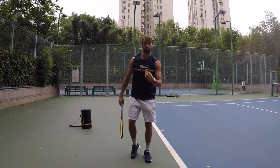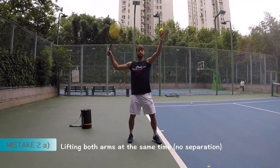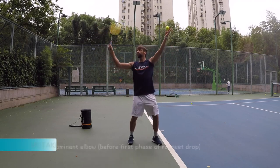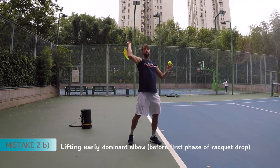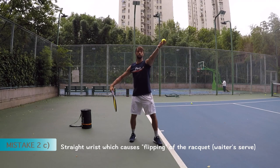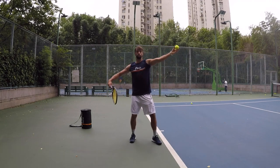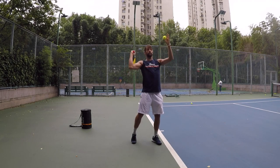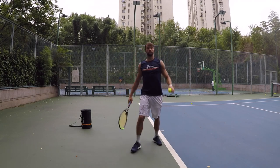Mistake number two: when you start a swing, both arms go together. So this is the mistake — together, elbow is up, and very often we have the flipping here, or we go too early with the elbow. So that's the mistake. Fix it with separation of arms, slightly inwards wrist. Correct drop here and then going with the elbow. So separation here is the main part.